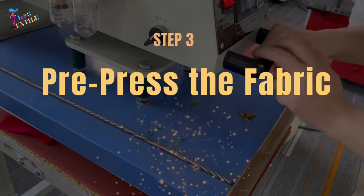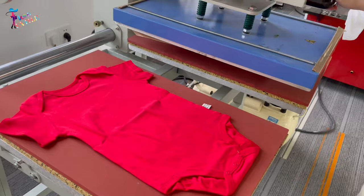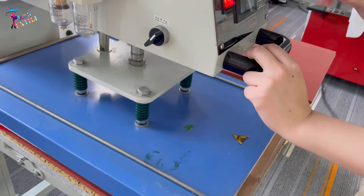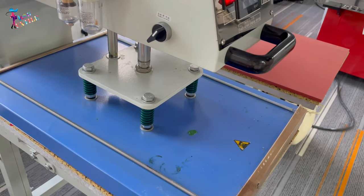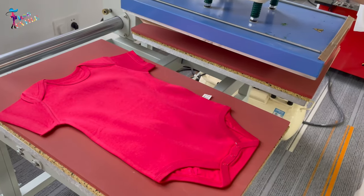Step number three: Pre-press the fabric. Pre-pressing means pressing the fabric before transferring the image. The purpose of pre-pressing for two to five seconds in the heat press is to dehumidify the fabric.